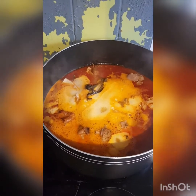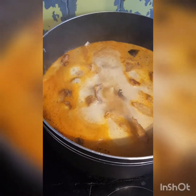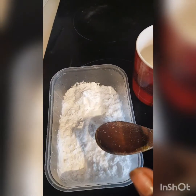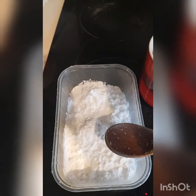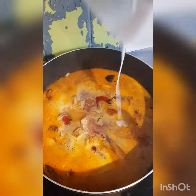Please stay tuned as I take you through the process. Look at how it's boiling gradually — because I did not cover it, I want the best out of it. So right now, this is the quantity of potato starch I'll be using. I'm going to be mixing it with water so that I'll add it to my Owo soup to give it that consistency that I really want. Please, you need to mix it very well before you pour it inside. Right now I'm going to be pouring it in. I've added the starch.